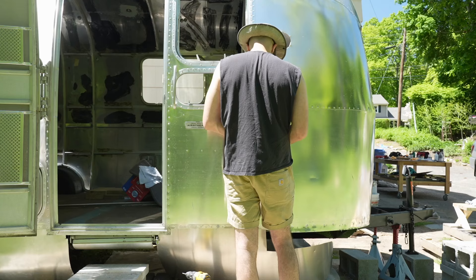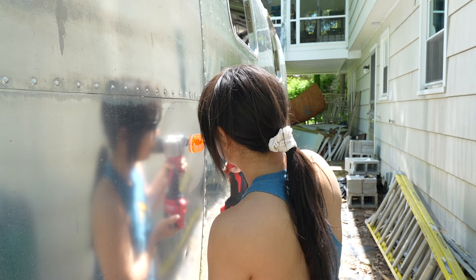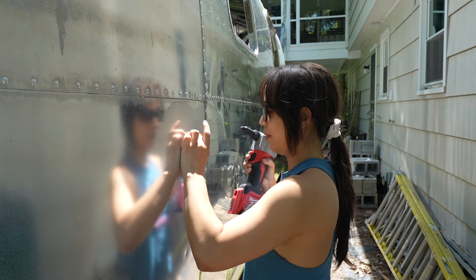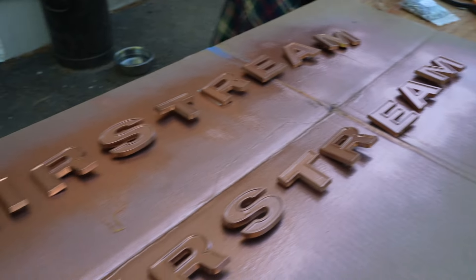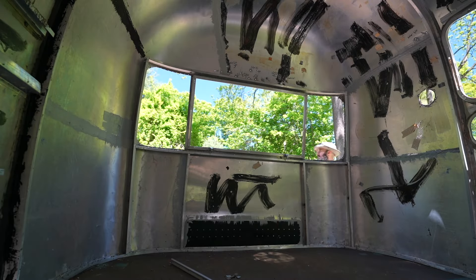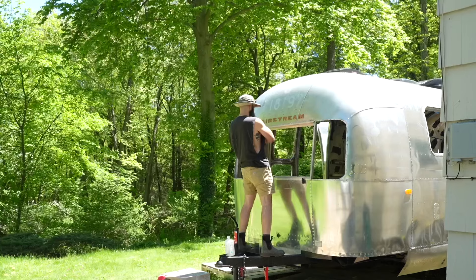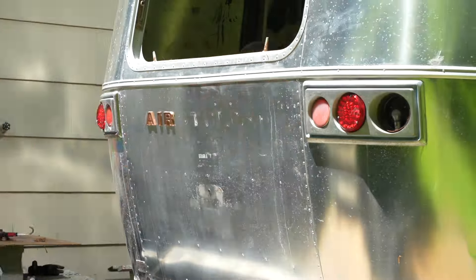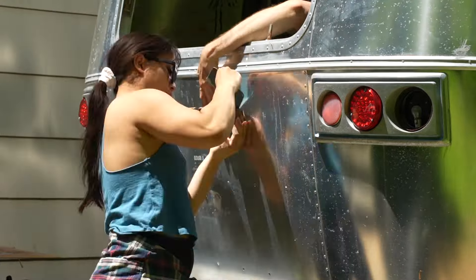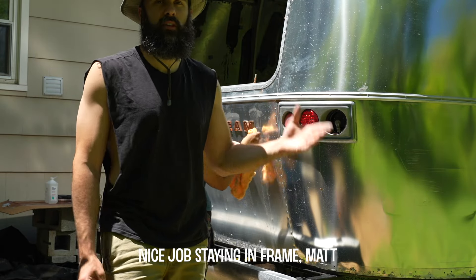These Airstream letters were pretty fragile, but thankfully we were able to reattach them. We put SykaFlex on the back of them and also bolted them down and they seem like they're not going to go anywhere — hopefully. A lot of these letters only had one post because some of them broke when we took them off, so for those ones we just used extra SykaFlex and tightened them down as much as we could.